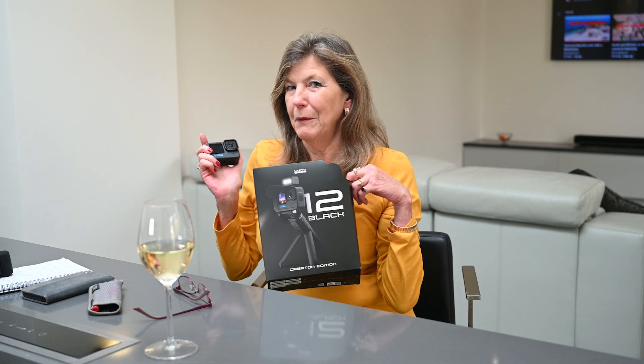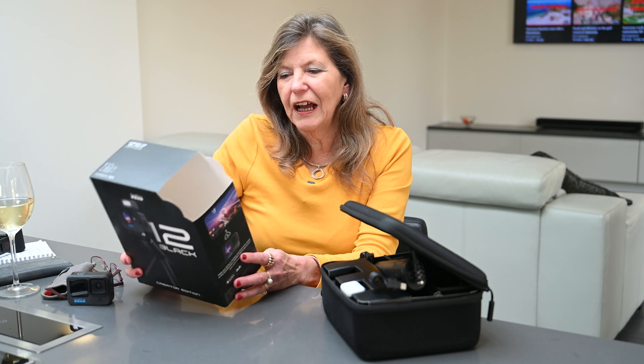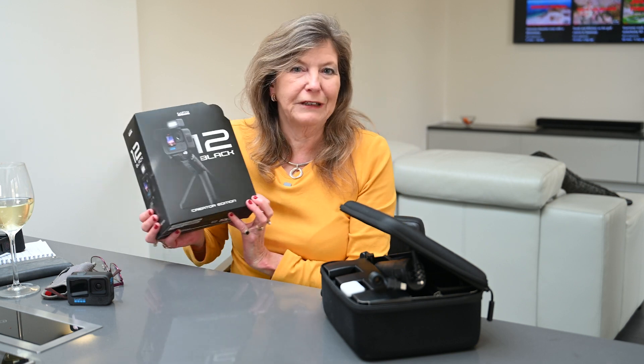Oh, and there's no unboxing either, but I have kept the box — bit sad like that. You'll see there's another one in a minute as well. So as the professional reviewers say, let's get right into it. What we've bought isn't just the Hero 12 Black — we've bought the Creator Edition. Bit grand, isn't it?